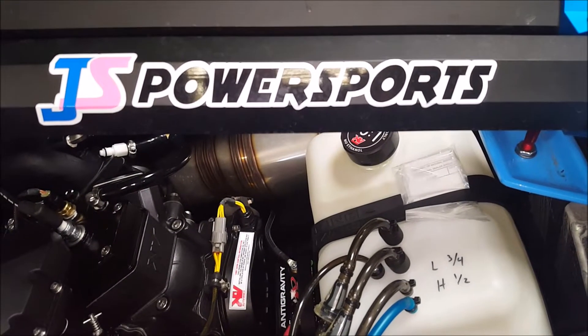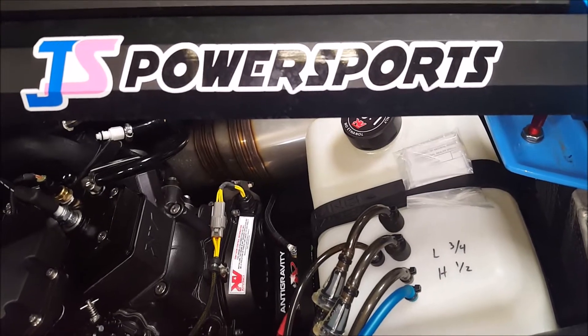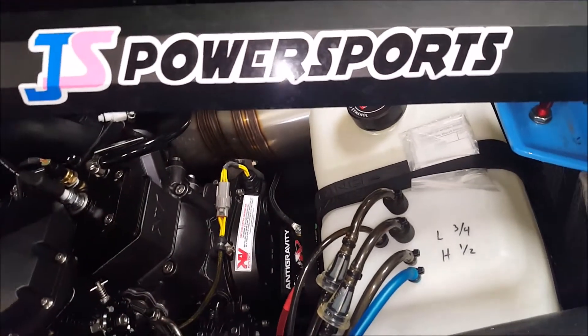Hi everyone, Nathan here from JSPowersports. I'm going to shoot a quick video today about the fuel system on a carb-carbureted jet ski.